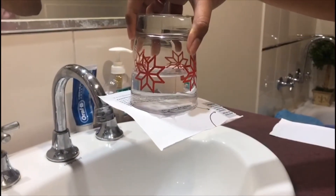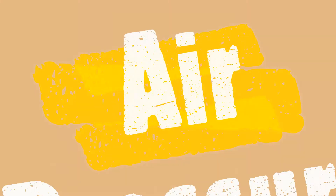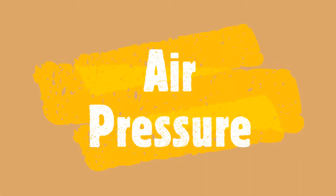But why does this happen? The reason this experiment works is because of air pressure. Even though it doesn't feel like it, the air around us pushes in all directions. The air pushing up from underneath the paper is strong enough to stop the weight of the water from pushing the paper down. Because of this air pressure, the card will stay on the glass and the water will not spill out.